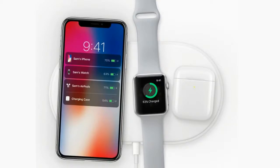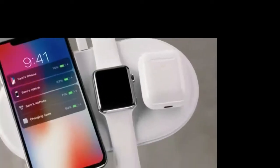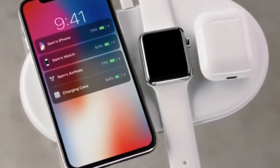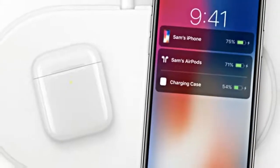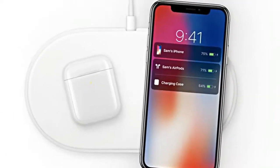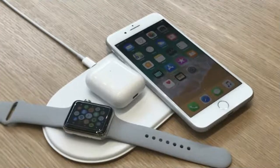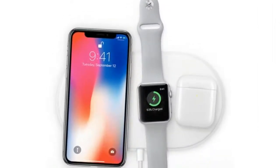AirPower, Apple's wireless charging option, allows users to charge multiple devices at once, thanks to the wireless charging case. This means you can charge your iPhone X, Apple Watch, and AirPods all at the same time. Powering several devices at once is a difficult task as each device takes different amounts of power.